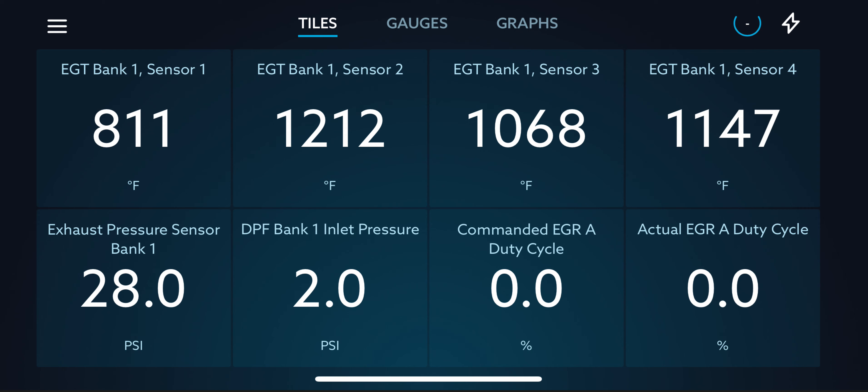Something also to note: if you're monitoring your exhaust gas temperatures, your EGR, DPF pressures, and so forth like I do — when the truck goes into regeneration, your EGR, right down here, will go down to zero. The EGR will shut off when the truck's in regen.